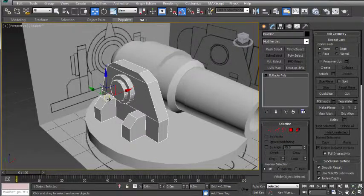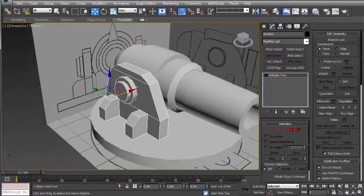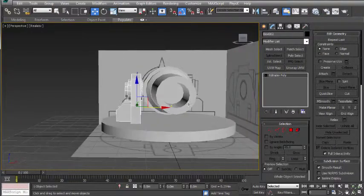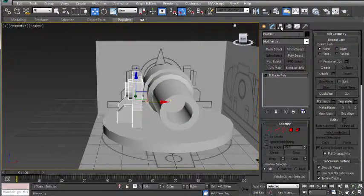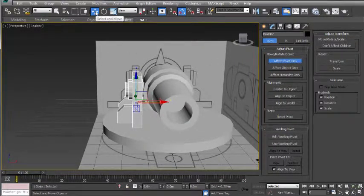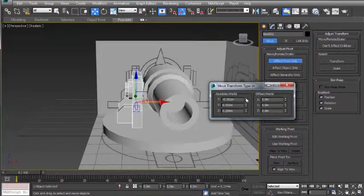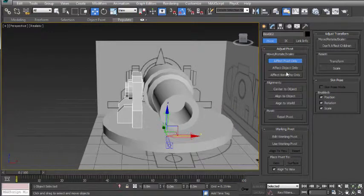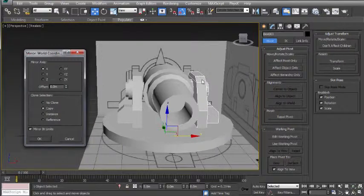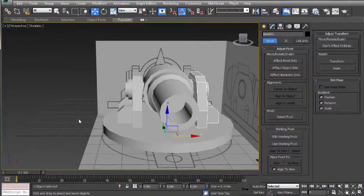Now we want to move the pivot point so it's on the center of the object, so that when we do a mirror it will go over to the correct place. I'm going to go over to the hierarchy panel, click on effect pivot only, then right click on the move button and right click on the up and down arrows just to the right of these numbers. Closing that and turning off effect pivot only. Now when I go up and click on mirror, you can see we've got a copy on either side. Make sure you have copy selected, click OK, and there's the two side walls finished.